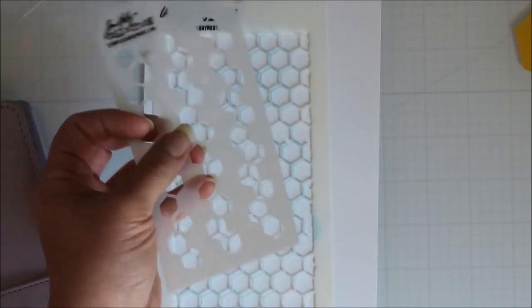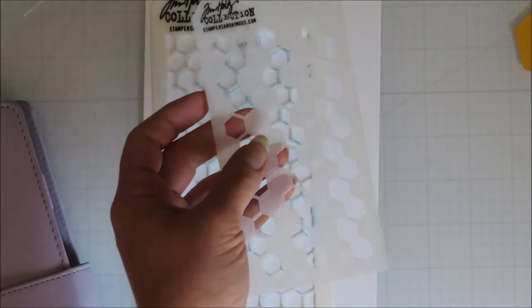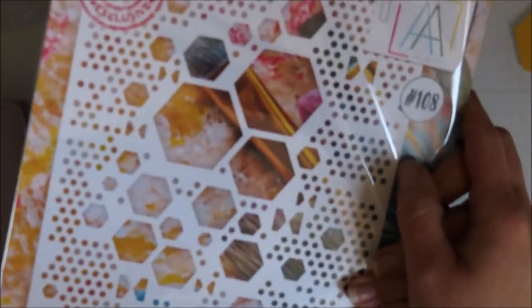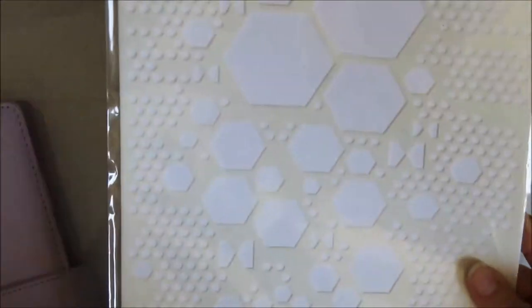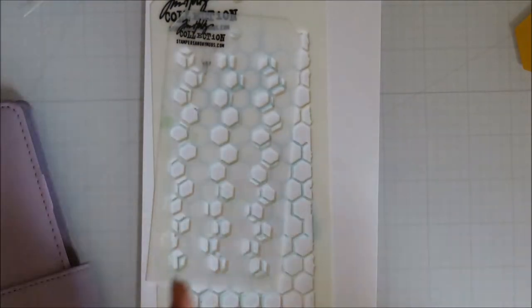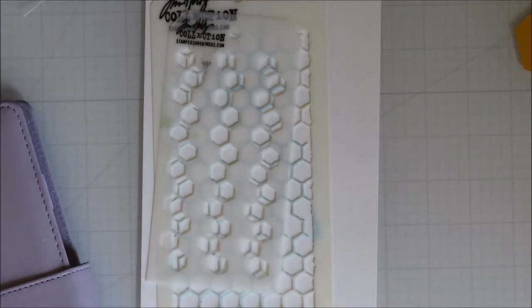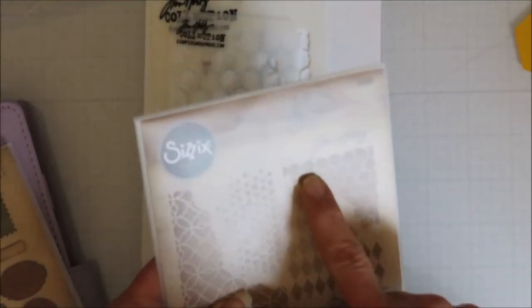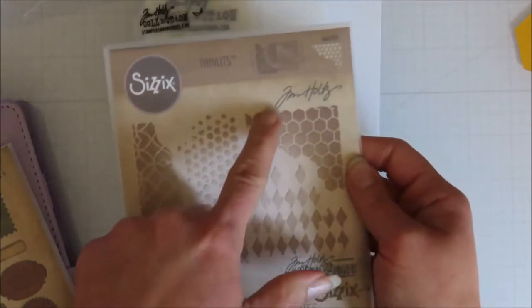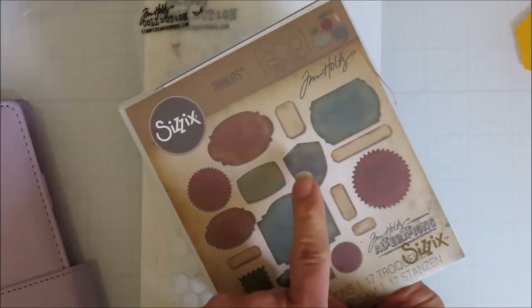I have the Tim Holtz honeycomb one, or the Tim Holtz Movers hexagons. I also have a hexagon one from All and Create — I think I got that on clearance at either Brutus Monroe or scrapbook.com. This one has a lot of hexagons on it, so if there are hexagon stamps out there you just have to look for them. There's also the hexagon piece from the Tim Holtz Mixed Media One set, which has that hexagonal shape if you're looking for cut-apart hexagon pieces or little hexagon pop-outs.